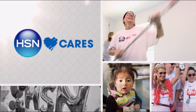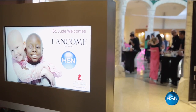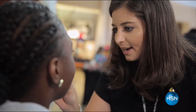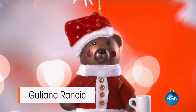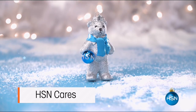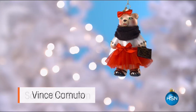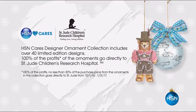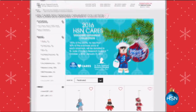This holiday season, join HSN Cares in helping St. Jude find cures and save children. We have over 40 exclusive limited edition ornaments designed by some of your favourite HSN personalities — 100% of the profits go directly to St. Jude, ensuring patients and their families never receive a bill, because all a family should worry about is helping their child live. Visit hsn.com today.